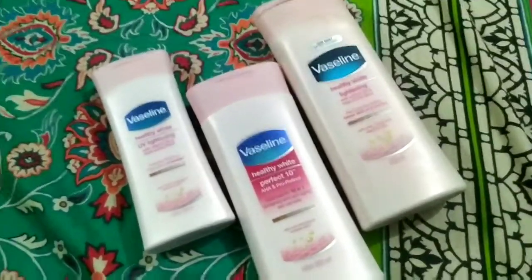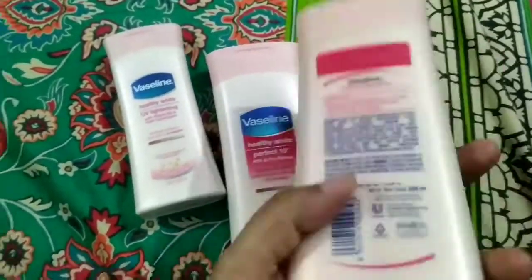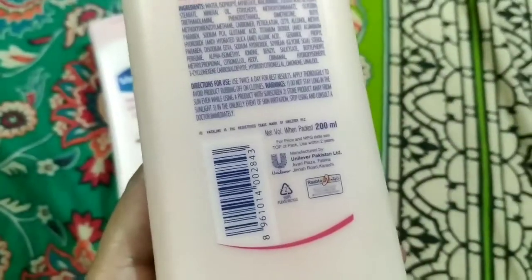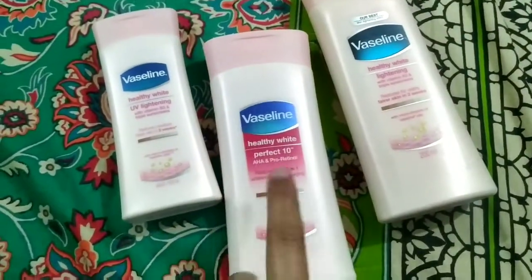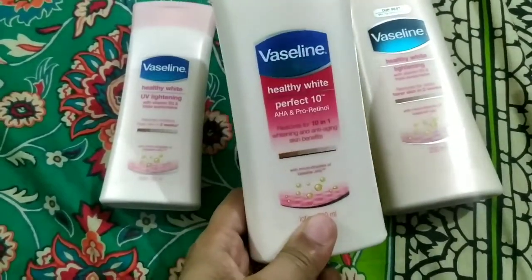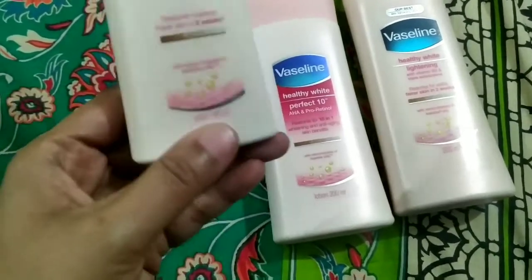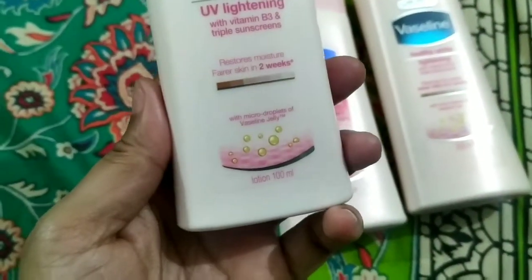You can see this bottle — this bottle is almost empty. It was 200ml and is no longer in its packaging. I bought this one, which is also 200ml. I also have a small bottle that is 100ml.